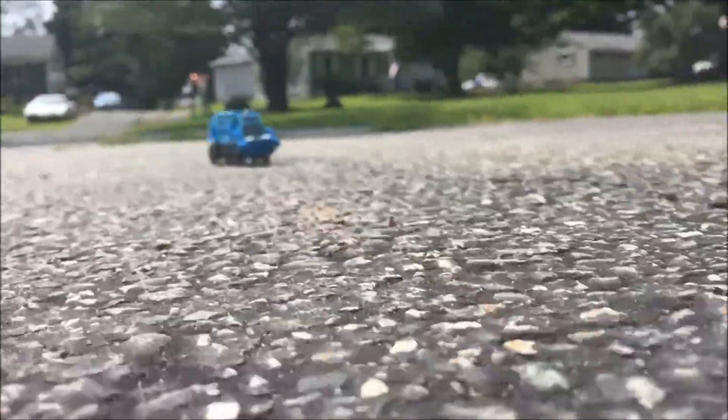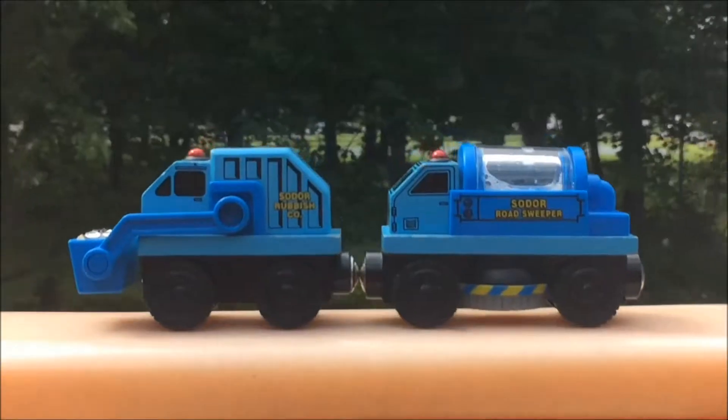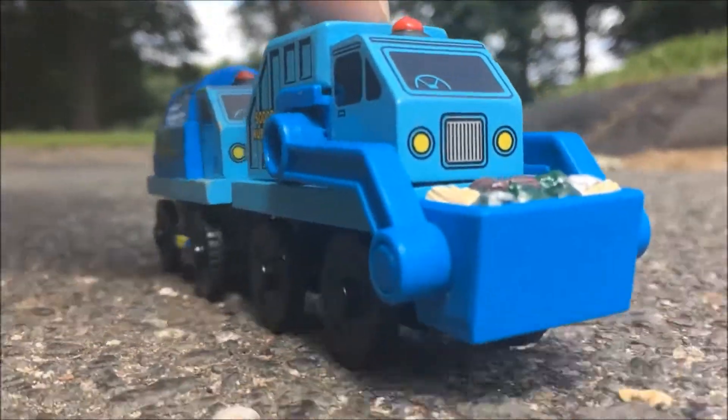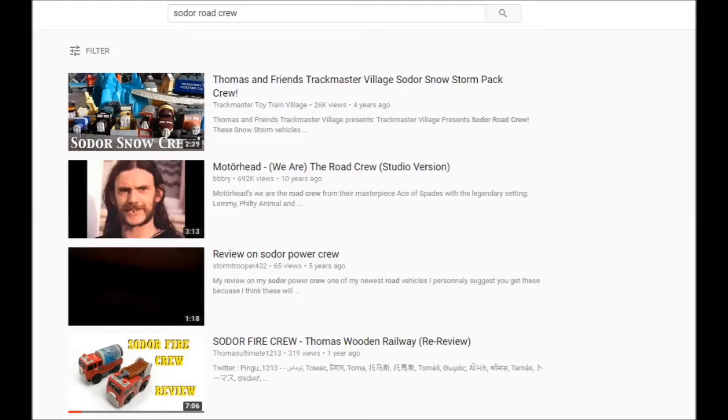Hey guys, Sean here, and welcome to a review of the Sodor Road Crew, a non-canon item that nobody remembers, and the only reason I'm making a video on this item is because I got it at Savers for $2, and nobody else has ever made a video on it on YouTube.